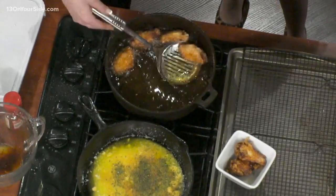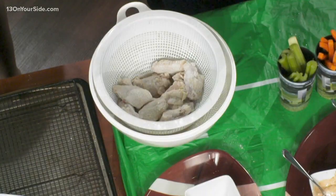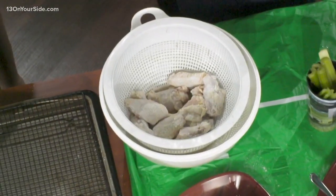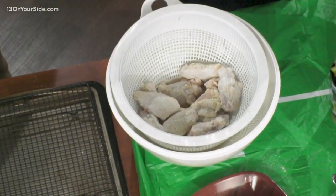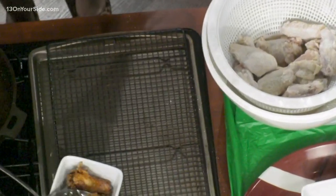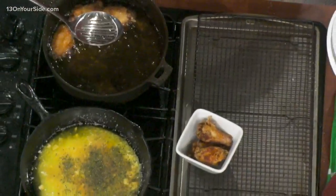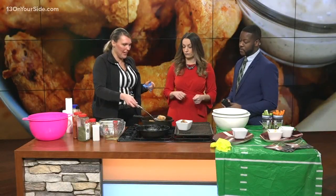I removed the buttermilk and coated them in cornstarch — I put salt and pepper in there too. The reason I use cornstarch versus flour is that cornstarch gives a crispier coating, an extra crunch to it. Whether I bake or fry these, I'm going to get a super crunchy coating. Since the wings are probably going to sit around until halftime, we want that safety of the crunch. So I fry them in peanut oil.